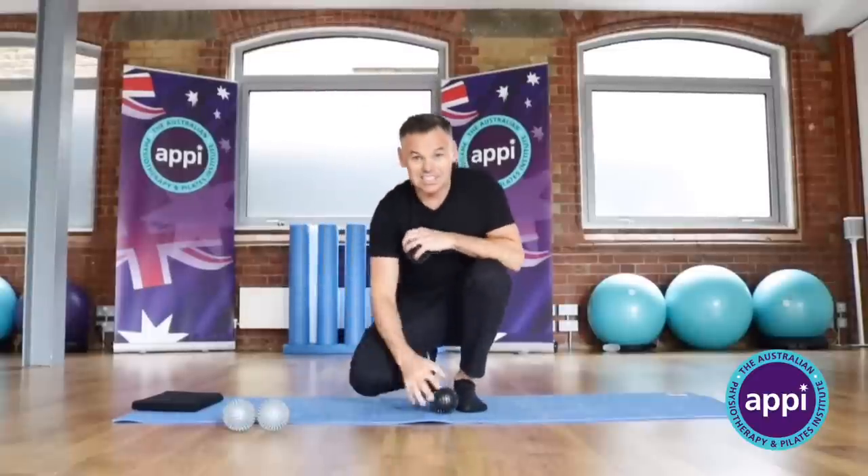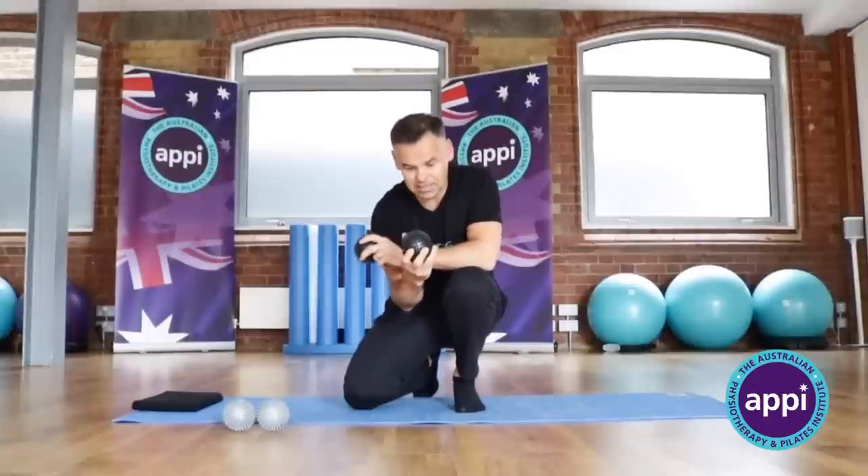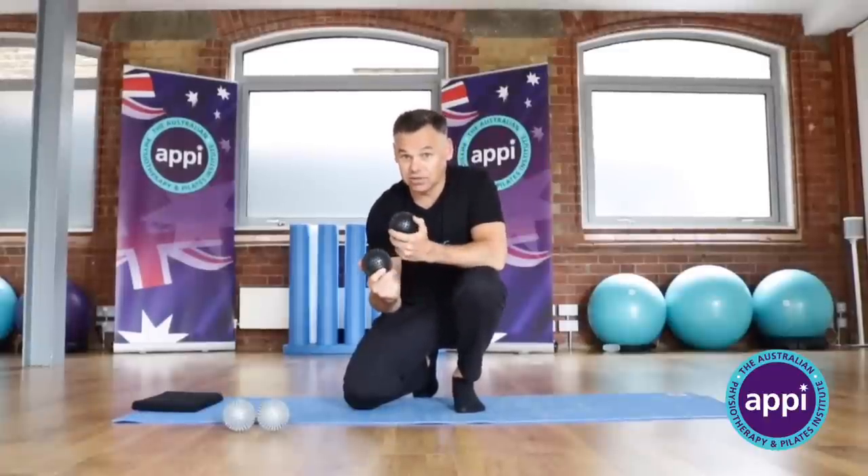you release all the way up the chain of your body. So if you imagine just sitting at your desk, rolling your feet under these harder massage balls for a minute each foot, you're going to make an enormous difference to the way your whole body feels.